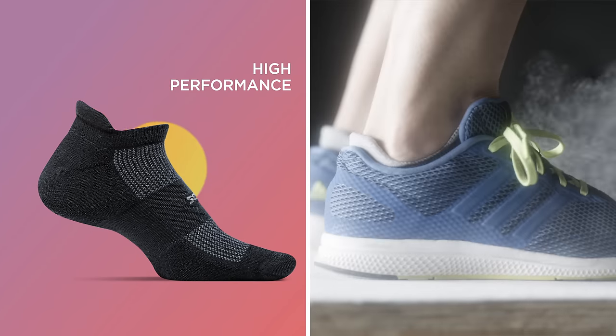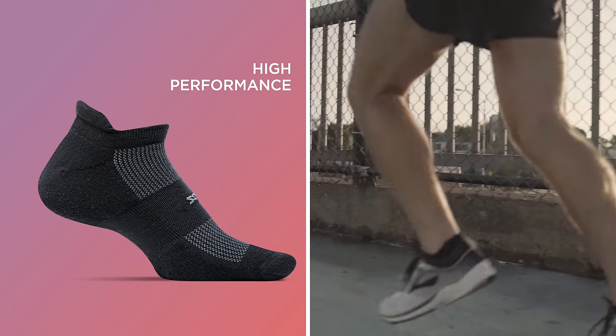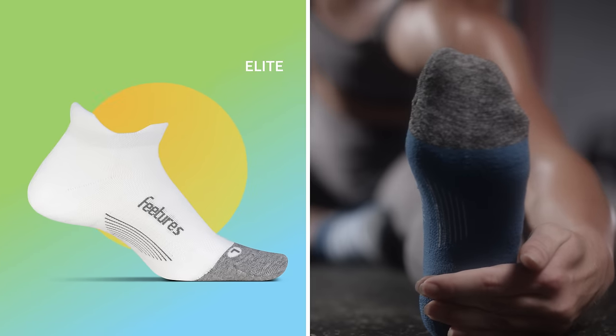to conventional socks with its seamless toe, moisture wicking fibers, and snug fit. These socks are great for anyone looking to upgrade. Our elite sock is the best performance sock on the market. Every elite sock is engineered with targeted